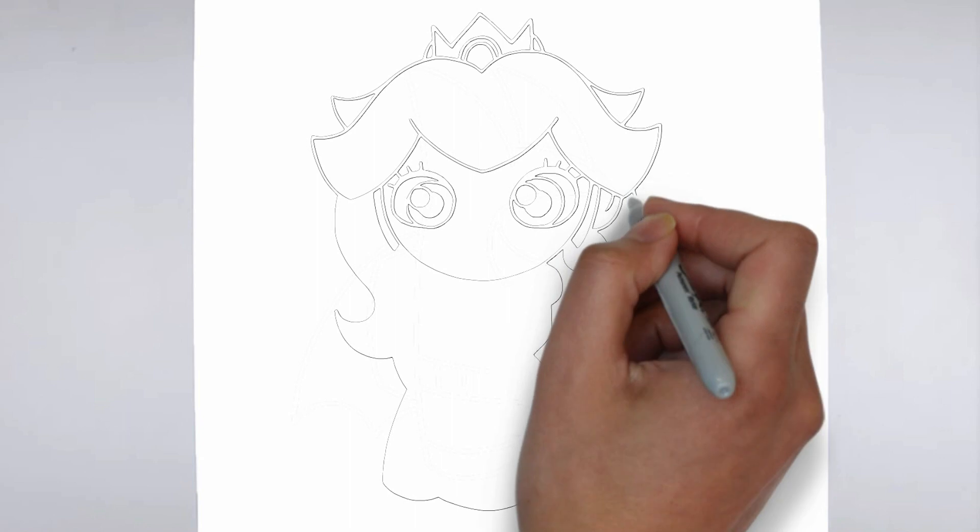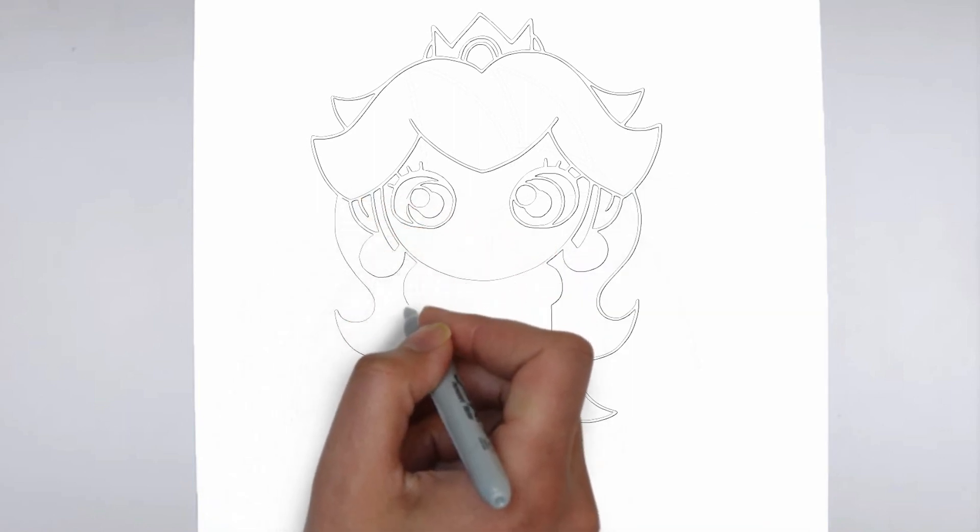And there you have it — your drawing is ready! Don't forget to sign your drawing and share it with us in the comments.